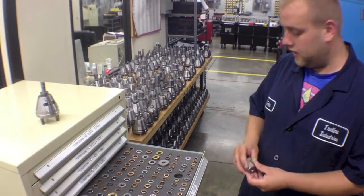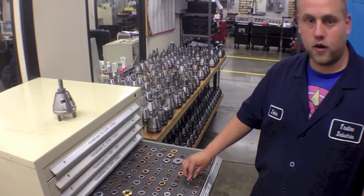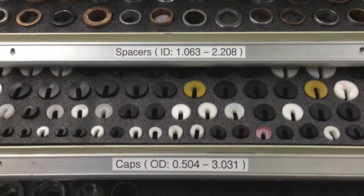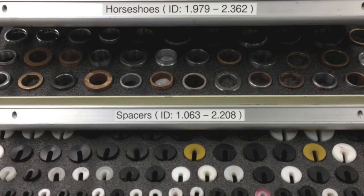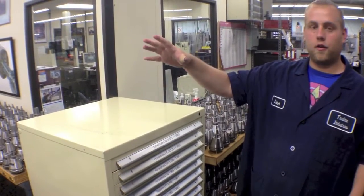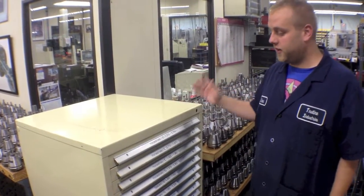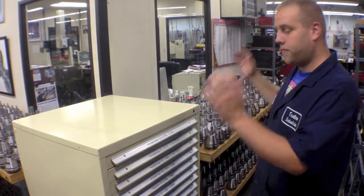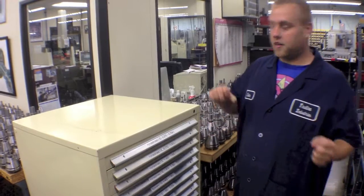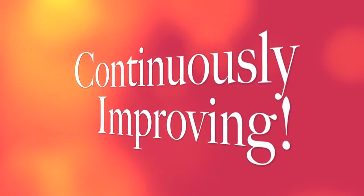We measured out all the IDs and overall dimensions on everything and wrote it on here — etched it in — so even if something gets moved one place over, we still know exactly what the ID is and where it goes. As you can see, we've cleaned up all the clutter. This is going to help improve our setup times and speed everything up. We repurposed this cabinet, have everything in one area — it's going to go so much quicker now. That's lean and clean.